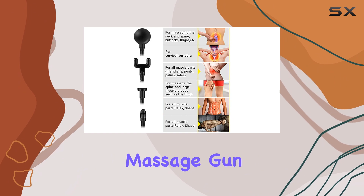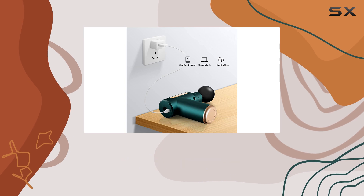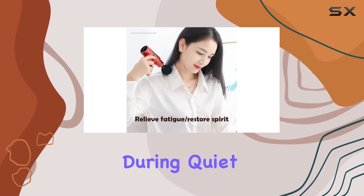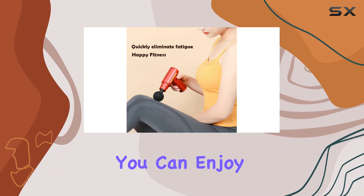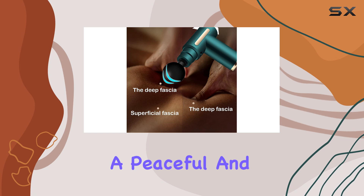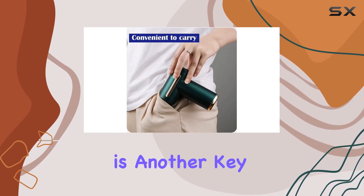What sets this massage gun apart is its ultra-quiet design. The high-quality motor operates with minimal noise, making it ideal for use in public spaces or even during quiet moments at home. You can enjoy a relaxing massage without disturbing others, ensuring a peaceful and therapeutic experience.